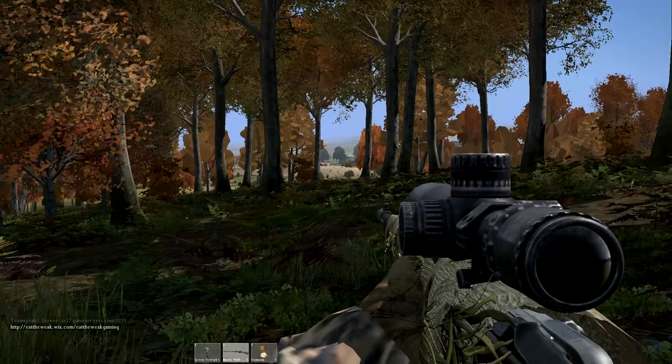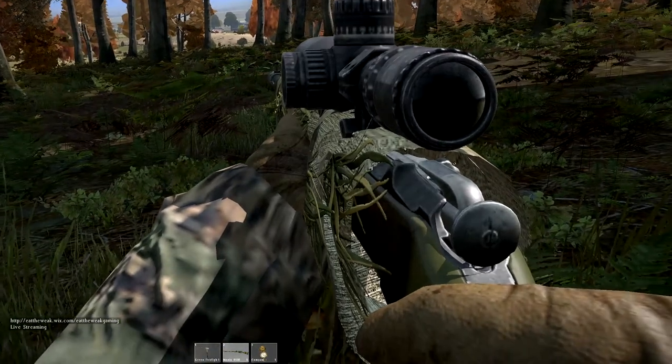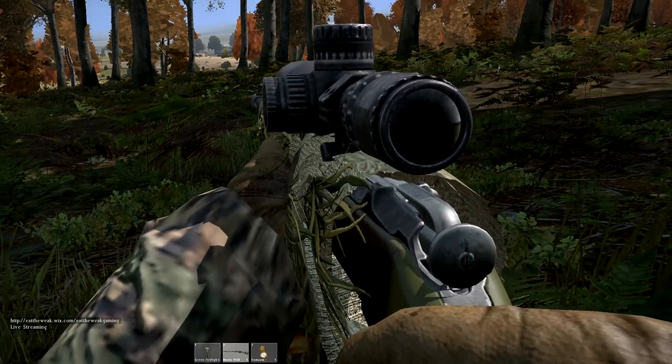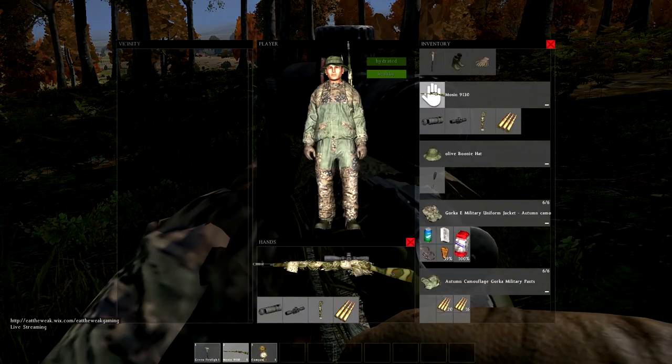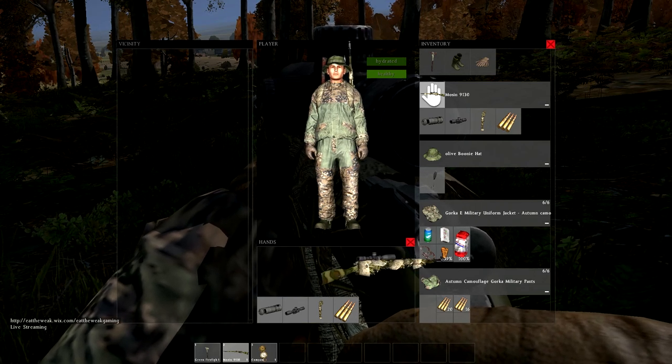Hey, what is up ladies and gentlemen, this is Josh here from Frag V. In today's video I'm going to show you how to craft the Mosin wrap for the Mosin bolt action rifle. Just a disclaimer before we start: the Mosin wrap does not work on the sawed-off Mosin, so only a standard Mosin will work for this.